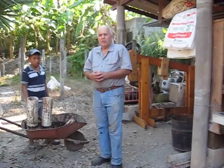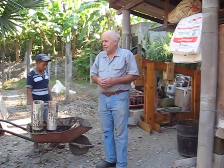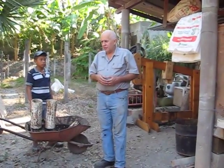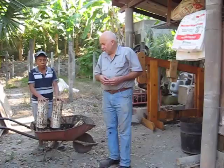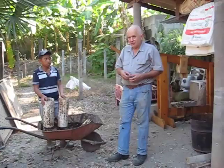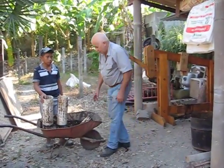Here we are at Batania Hospital, on the site of Batania Hospital in Hockbatan, Chikimula, where I've been doing some research in various areas. One of them is to use organic material to compact into fire logs.